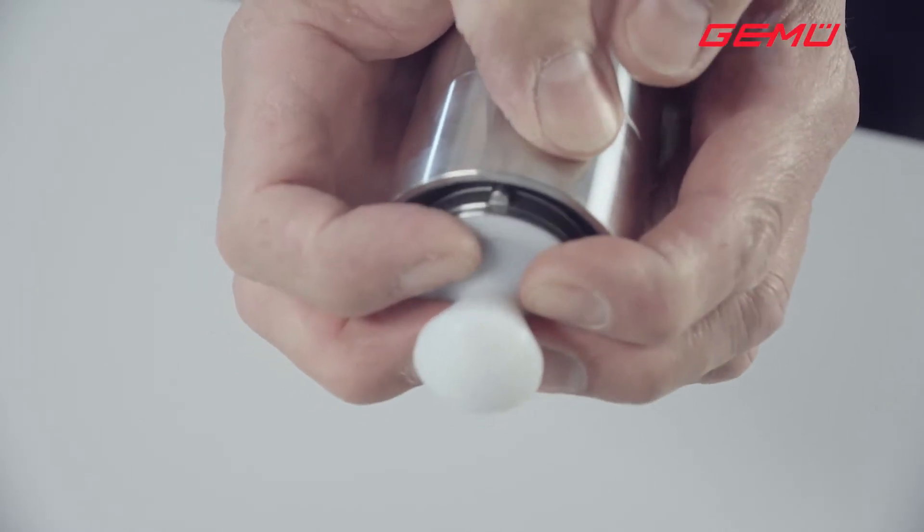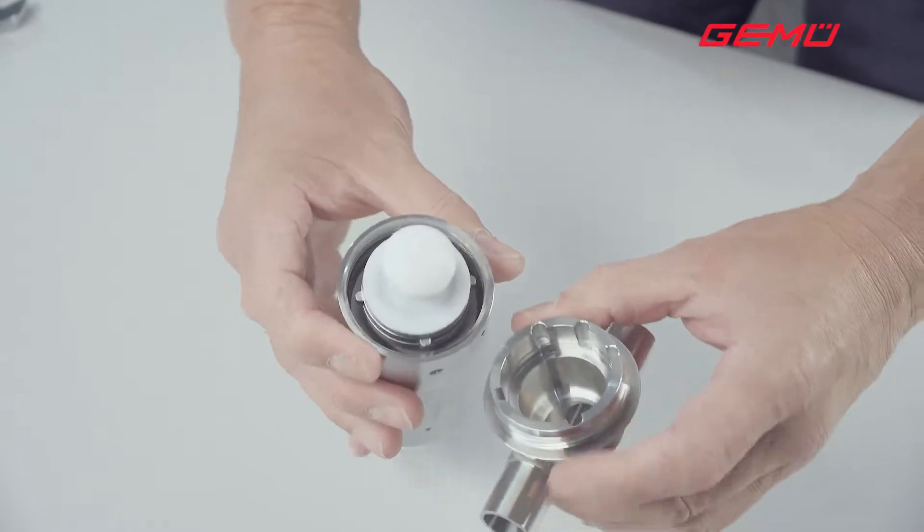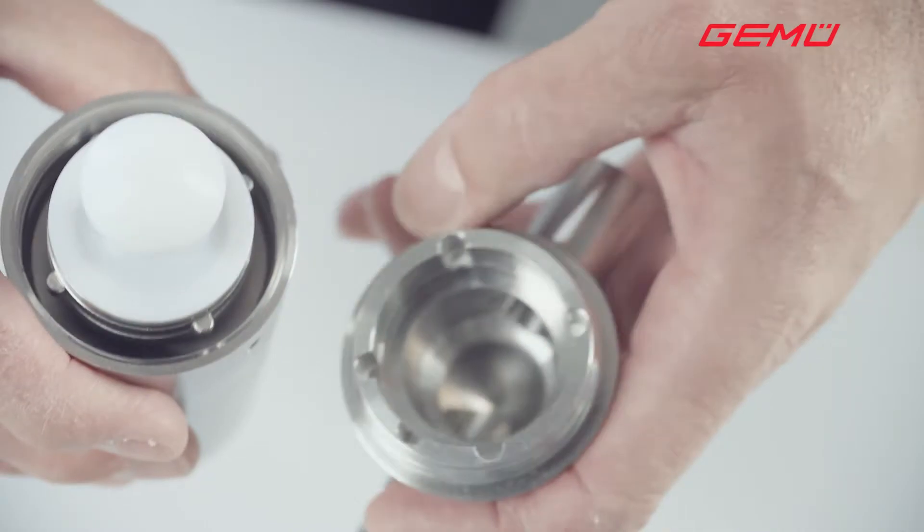Now the actuator can be refitted to the valve body. In doing this, ensure that the locking points on the actuator and the valve body are aligned on top of each other.